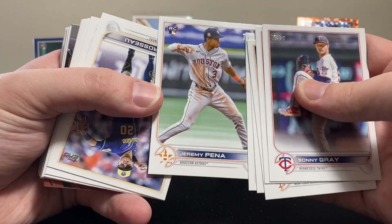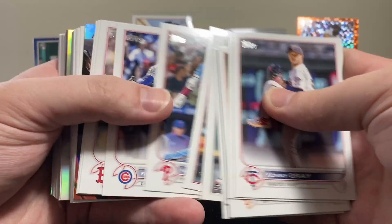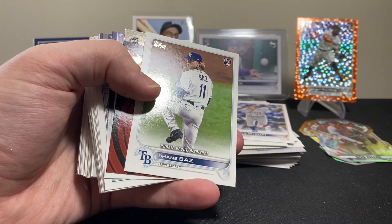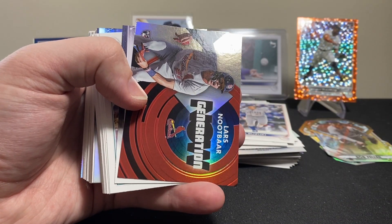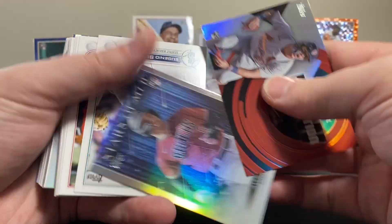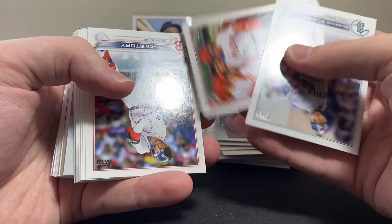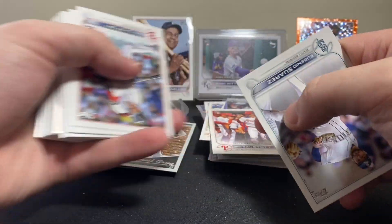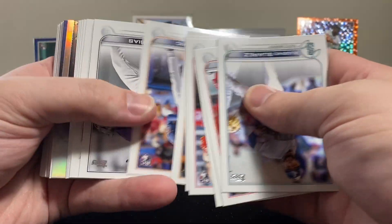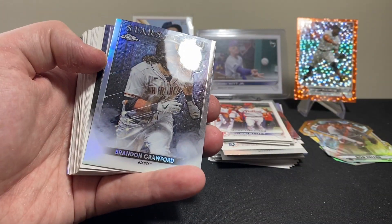Wow, that card is incredibly off-centered. I do a lot of baseball rips on this channel — it's my favorite sport, basically tied with football. I love both, and I'm also a big basketball fan. Do you guys want to see more of it? I'm really enjoying it. For people who aren't baseball fans, I'm sure this isn't the most exciting thing in the world, but for me this is good fun.